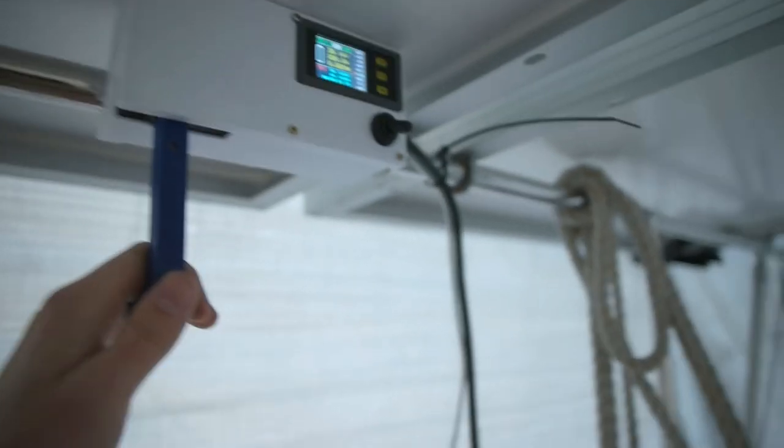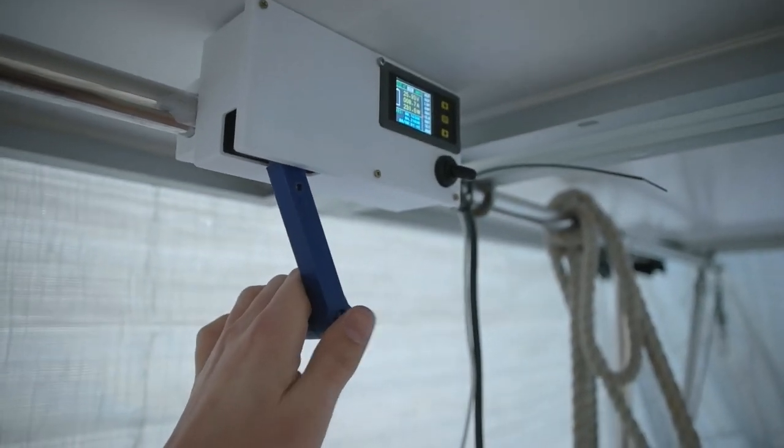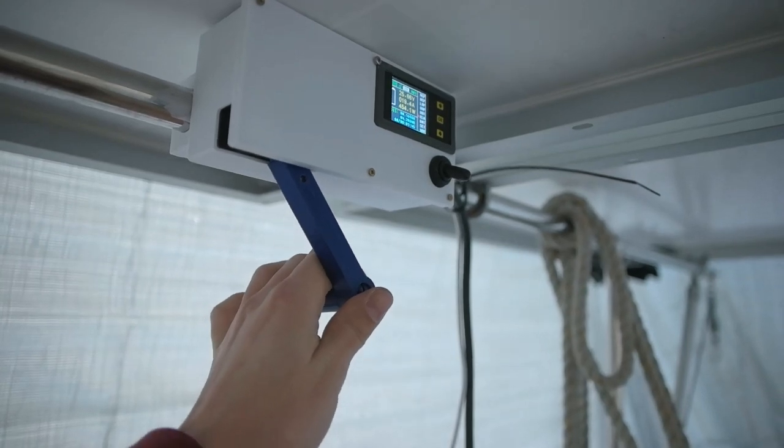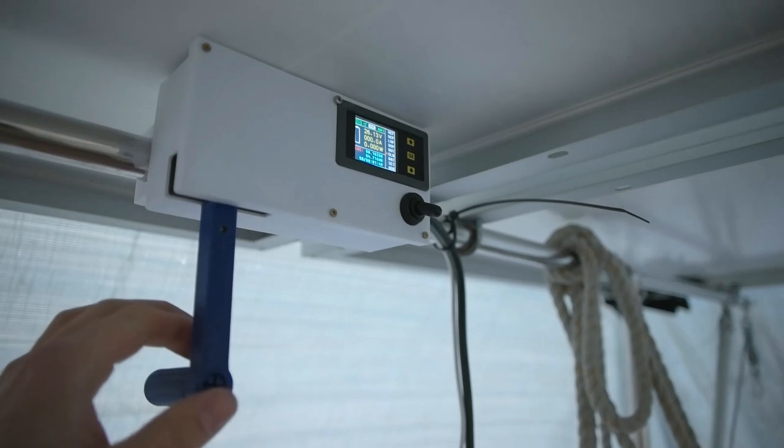And now I have to reverse. It works! Oh yeah.